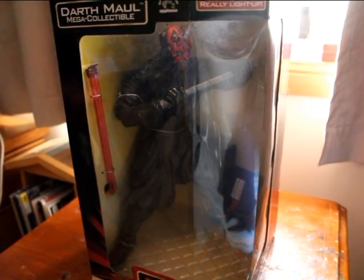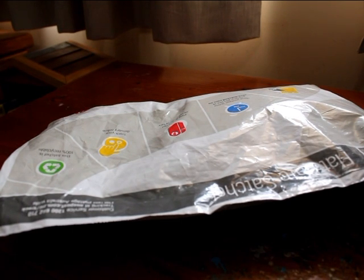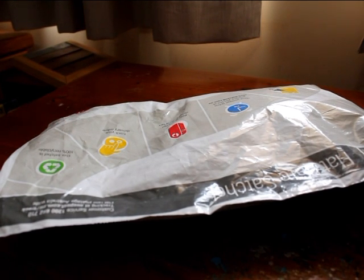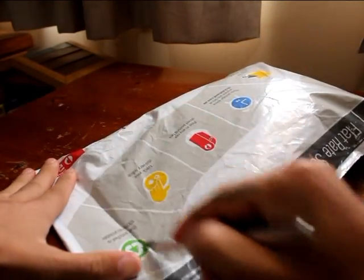Alrighty guys, on to the next package — I've got a few packages to go now. This one's actually from another YouTuber, CommanderJet56. I was expecting it to show up on Friday and it's Monday now. I realized why you accidentally put the address down a little bit wrong, but all good — I only had to wait over the weekend, so no biggie. Let's crack this open and show the figures.